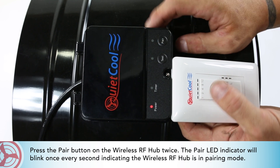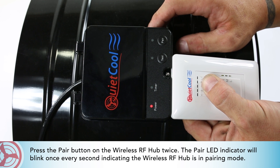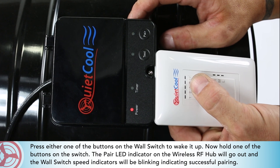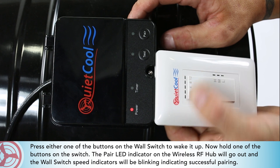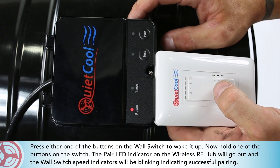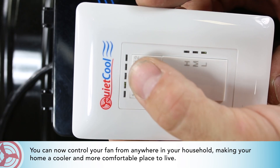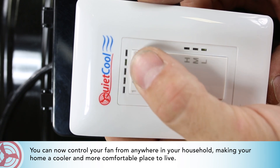Press the pair button on the wireless RF hub twice. The pair LED indicator will blink once every second, indicating the wireless RF hub is in pairing mode. Press either one of the buttons on the wall switch to wake it up, then hold one of the buttons on the switch. The pair LED indicator on the wireless RF hub will go out and the wall switch speed indicators will be blinking, indicating successful pairing. You can now control your fan from anywhere in your household, making your home a cooler and more comfortable place to live.